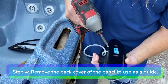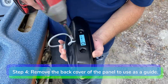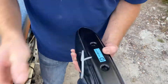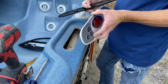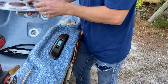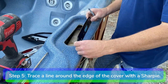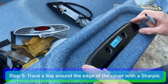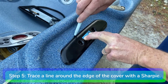Step 4. Remove the back cover of the new control panel to use as a guide for measuring the new opening you are going to cut. Step 5. Place the control panel cover on the bar top and trace a line around the entire edge of the cover using your sharpie.